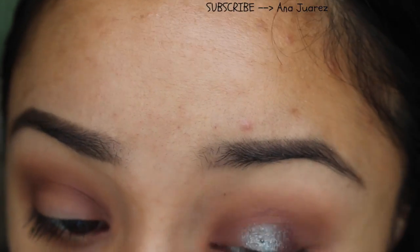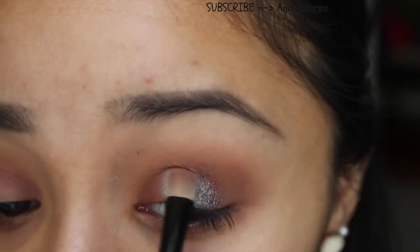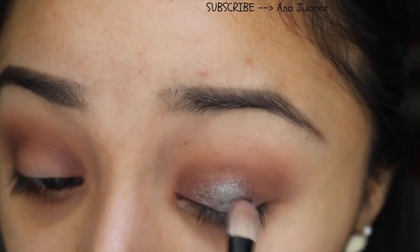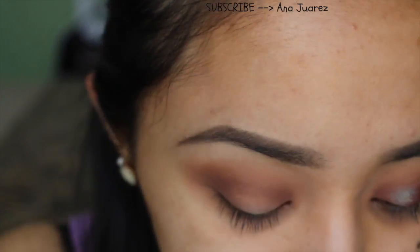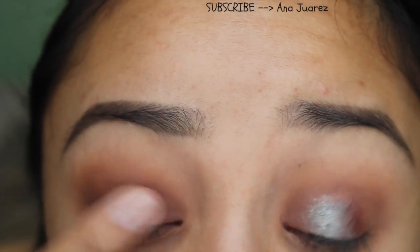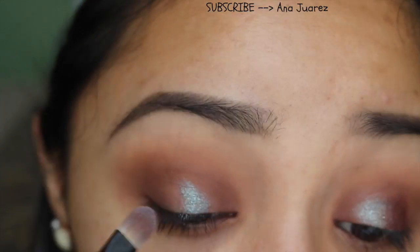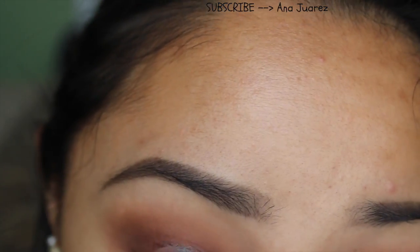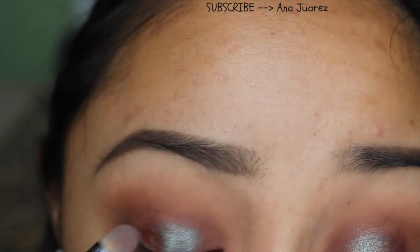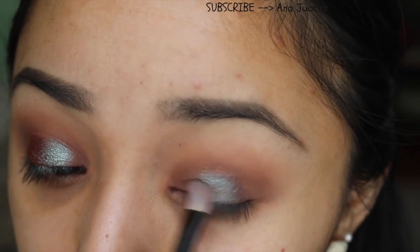Look at how freaking gorgeous that pigment is — it is seriously super, super pretty, I really love it. I just felt like it was the perfect wearable blue for me because being a dark-skinned girl, blue does not always look its best. So this glitter blue-brown pigment definitely hit the spot where I wanted it for a blue pigment or a blue eyeshadow look.